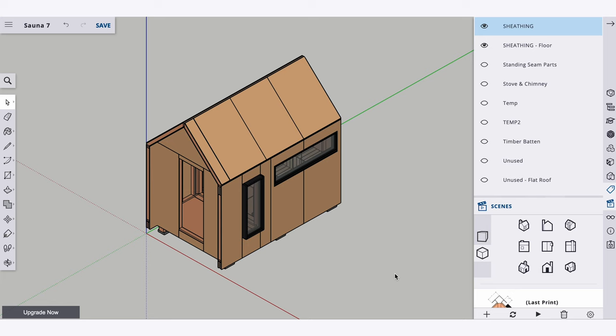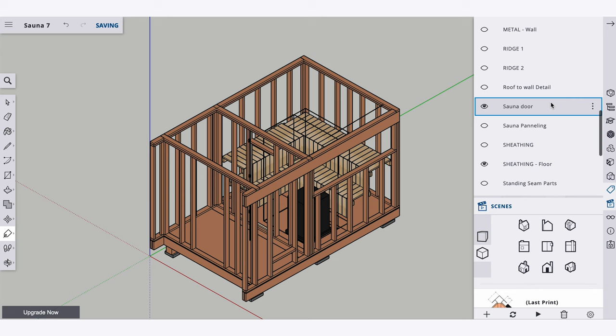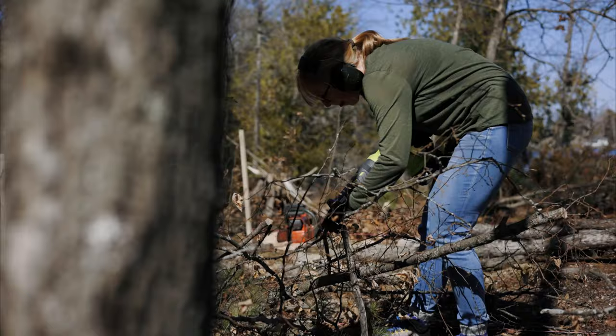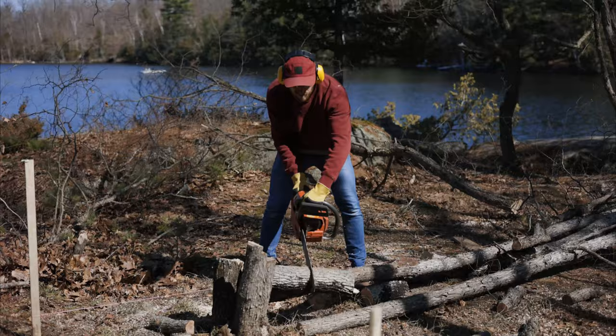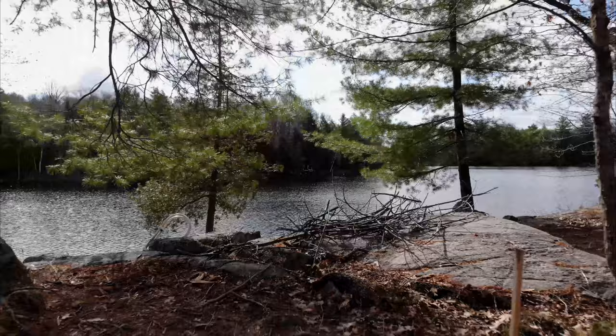We wanted the design to be kind of like a classic little house shape. The sauna actually has two rooms — two-thirds of it is the hot sauna room and one-third is going to be a change room or a little interim room. After settling on the design, the second most important part is choosing the best location. We wanted the sauna close to the water because sauna and swimming really just go hand in hand. After cleaning out the area, we laid out the foundation with string, which really helped visualize where the sauna is going to be.